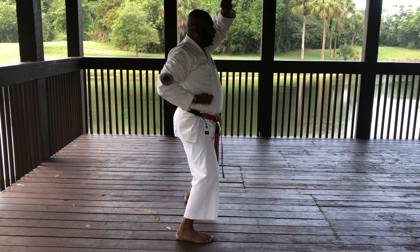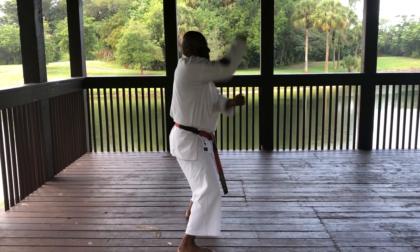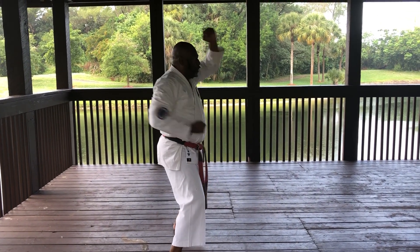Now with power. Ichi. Ni. San. Shi. Go. Roku. Shichi. Hachi. Ku. Ju.